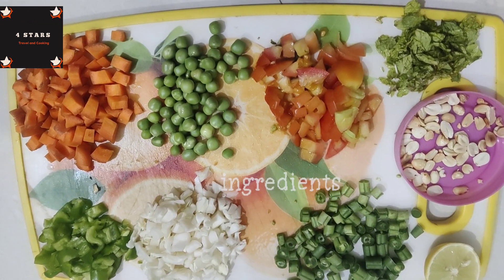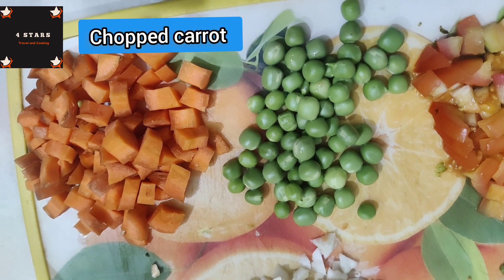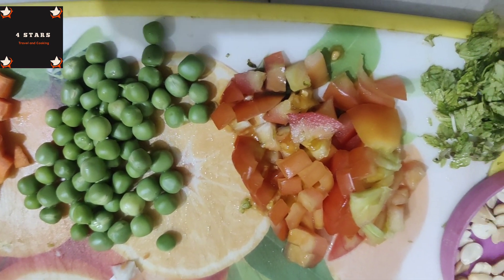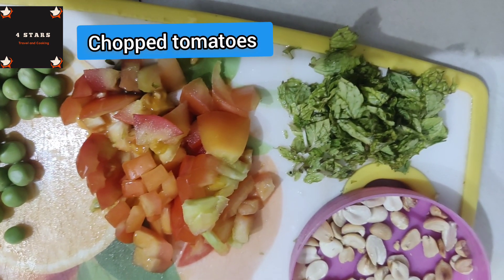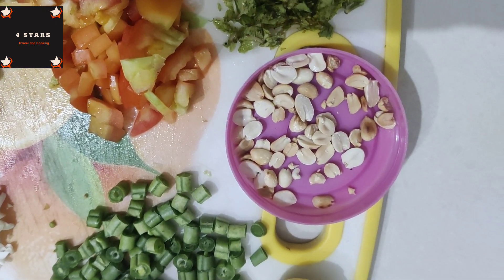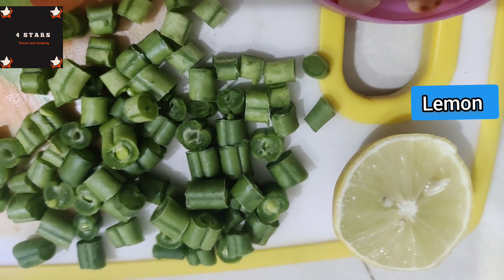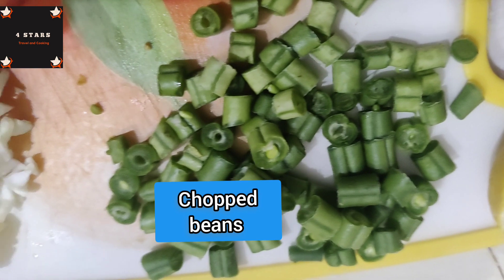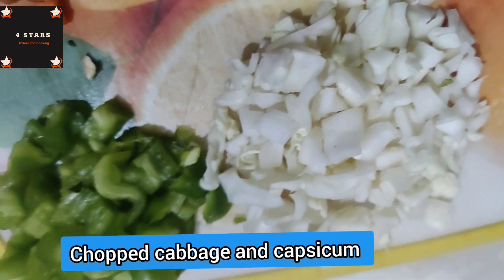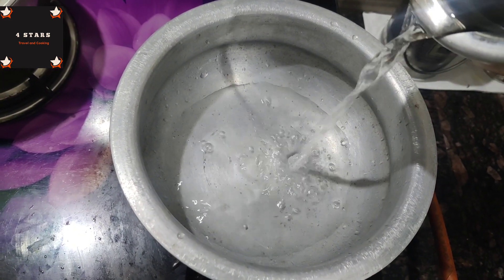We have a lot of ingredients in the diet: carrot, butter, tomatoes, beans, half lemon, cabbage, chips, and capsicum.